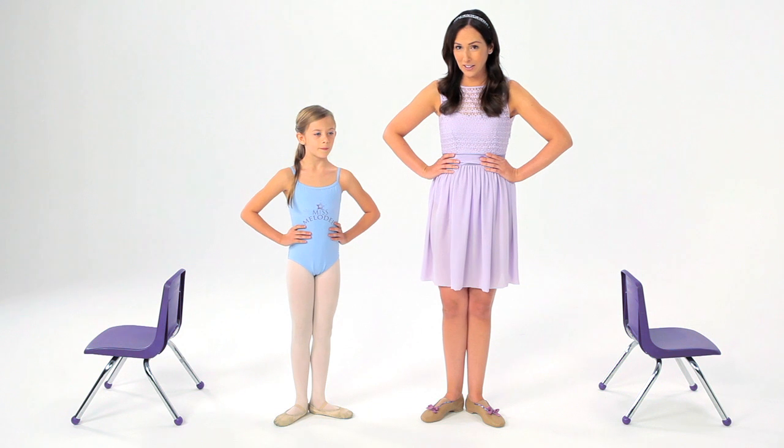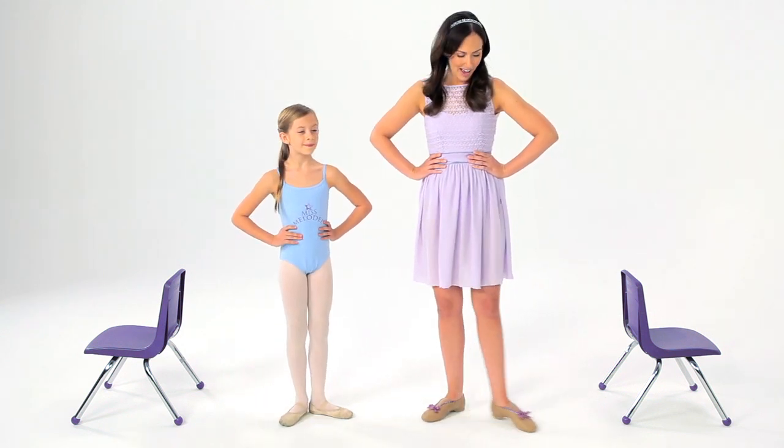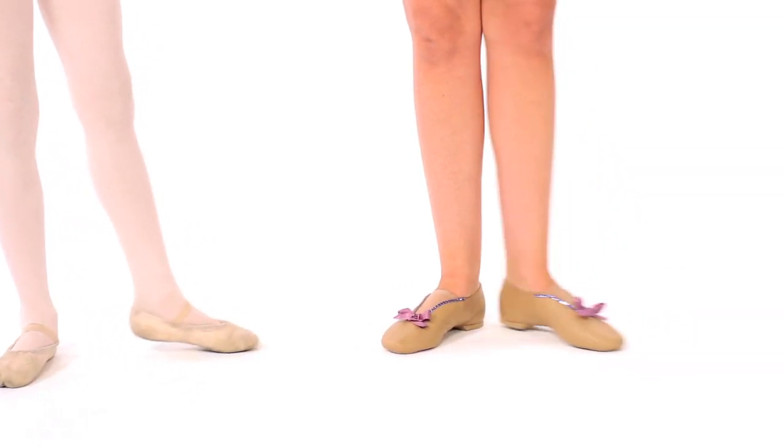And then we can try it to the side. Tendu. Excellent. And kiss your heels. And tendu. And kiss your heels.